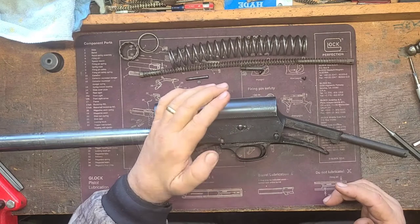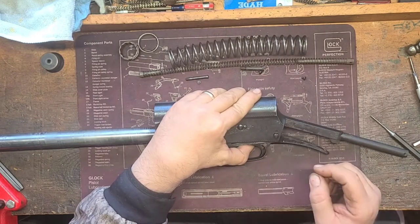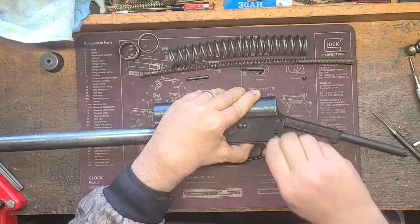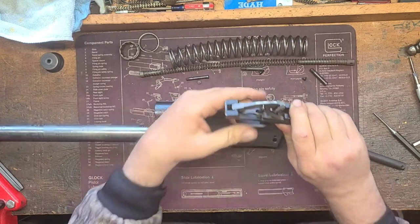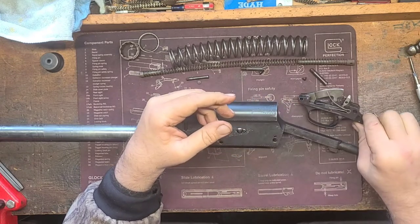It's under spring pressure here, so it pays to hold up on it a little bit. You can see the screw fall back in there — just release the spring pressure a little bit and it'll come right out. Set it to the side, and you just slide your trigger housing out just like that. Very simple. We'll break that down in just a minute.